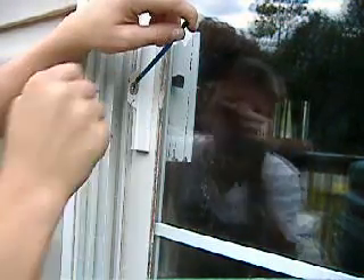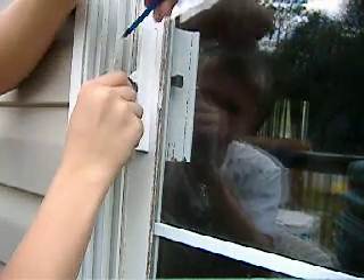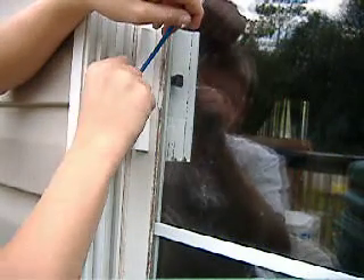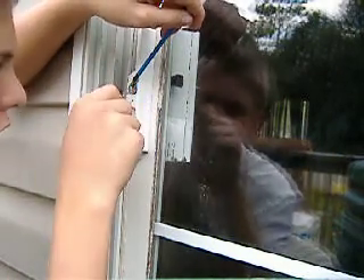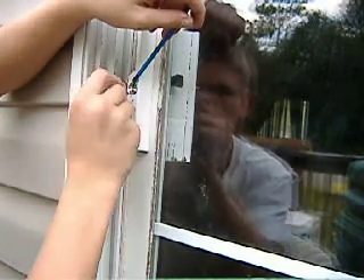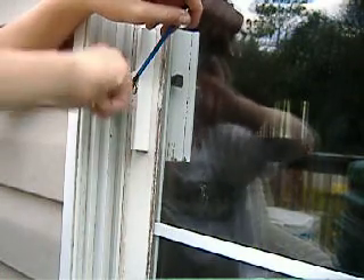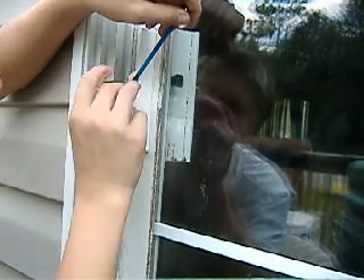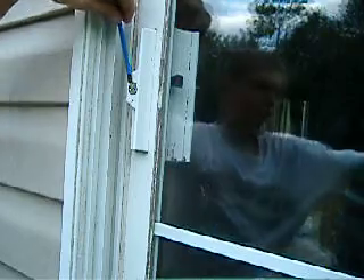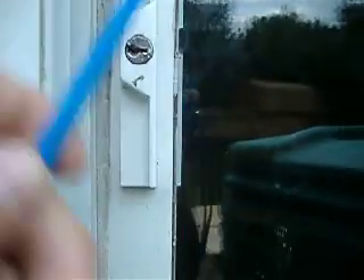I need to work on some new tension wrenches — these are not allowing me to get out of there far enough. But there it is. It wanted to be stubborn, but I got it.